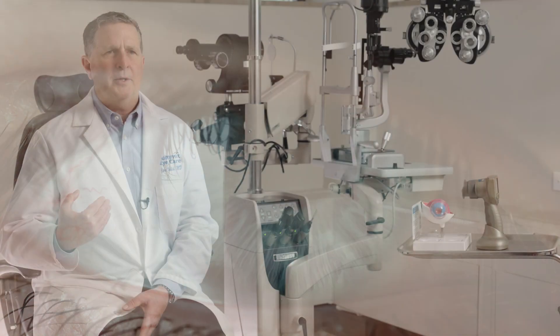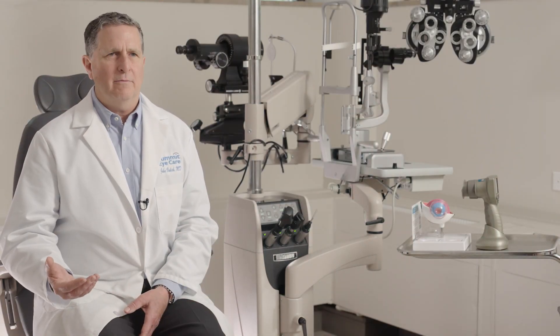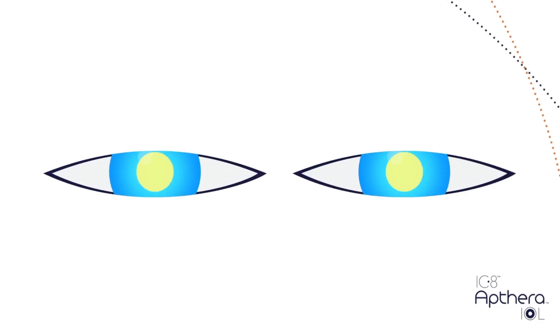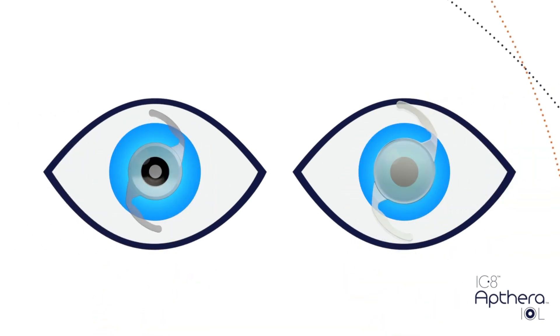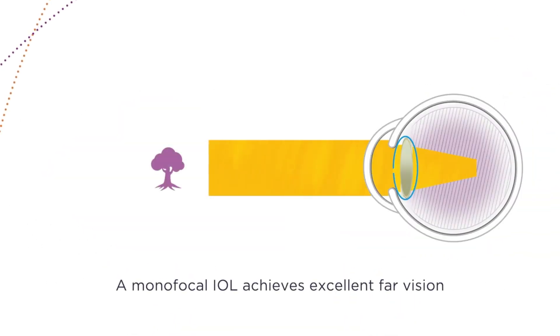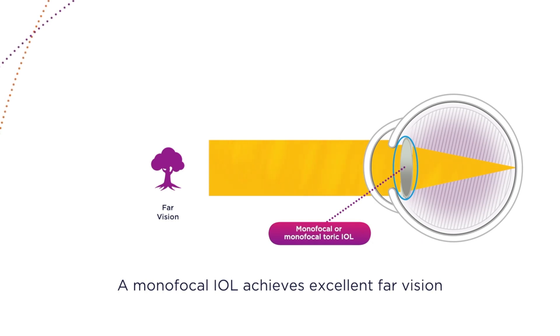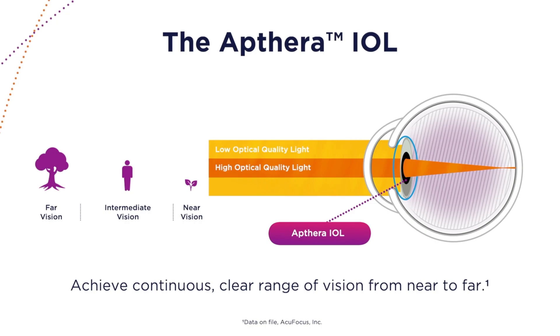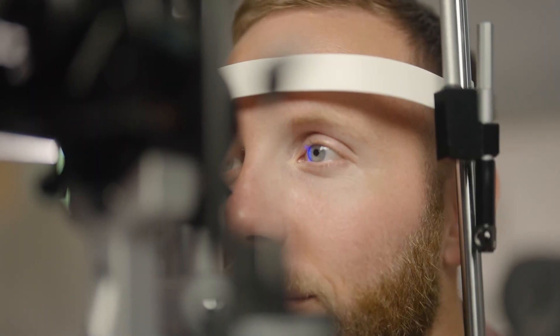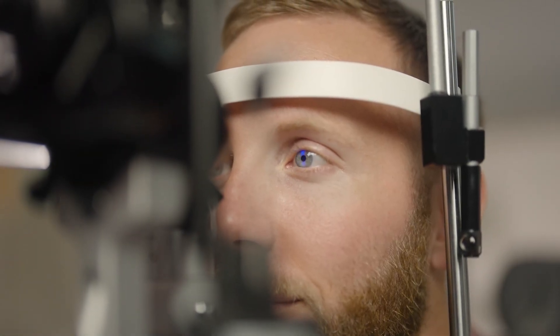It is something we find incredibly beneficial for individuals who maybe use monovision — something that a lot of people in their mid-40s or beyond use, with one contact lens for distance and one for near. Well, the iC-8 works wonderfully to do that same thing, but now instead of monovision, you have excellent distance vision in both eyes and you improve the near vision in the iC-8 eye. That is what provides this depth of focus.